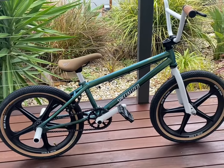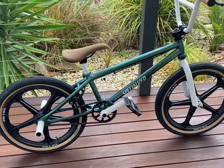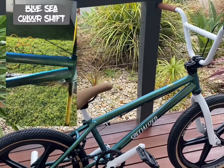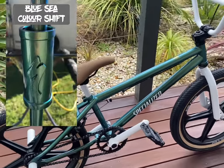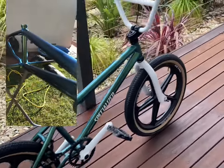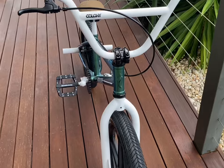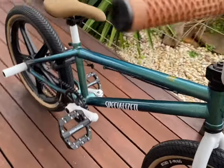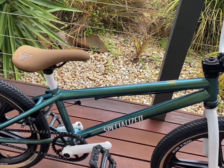I'll just run you through the little bits and pieces that I added and changed. Obviously the frame itself is a different color - it's been painted in what's called deep sea color-change paint. It's hard to pick up on the camera today, but depending on the angle you look at it and the sunlight around it, it will flip between a green and a blue color. In darker conditions it mostly shows up as a darker green, and as you get more light on it it flips into a blue color.